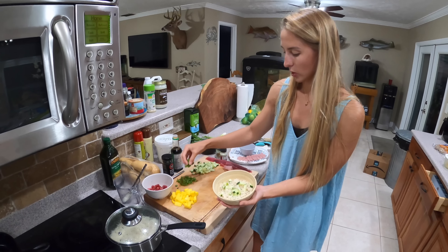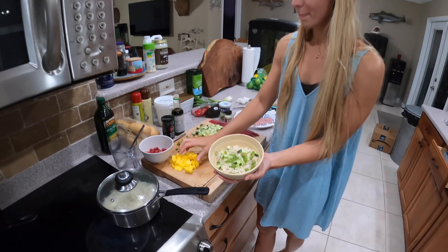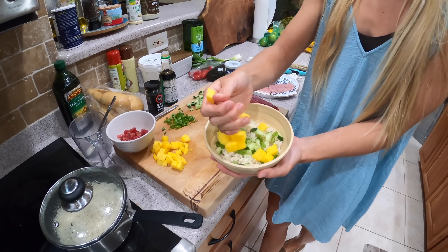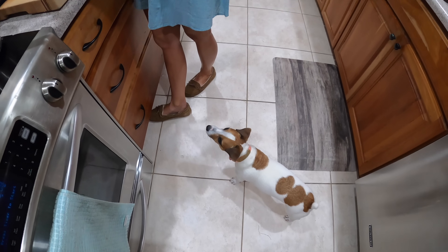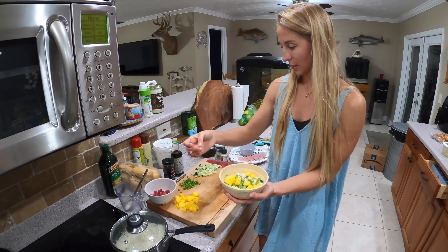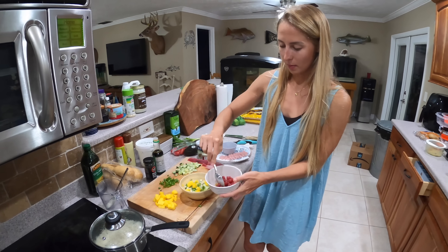Some scallions, which are my favorite. And some mango, adding a little touch of sweetness — I love mango. I'm going to top it with the bonita cubes.